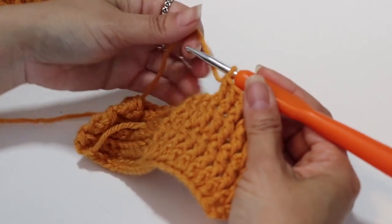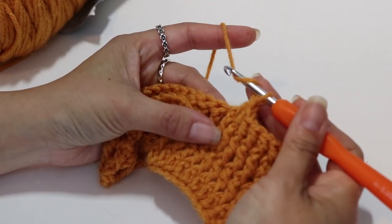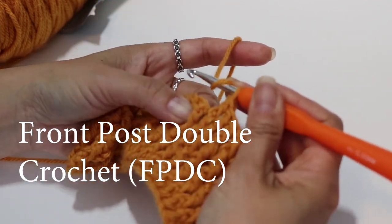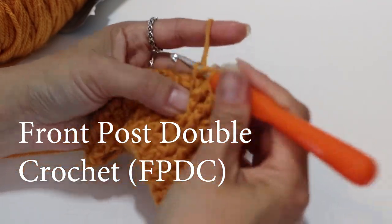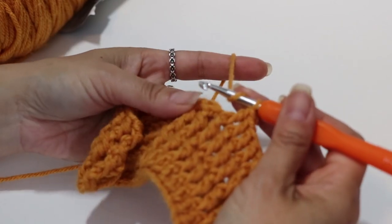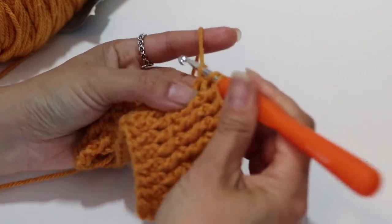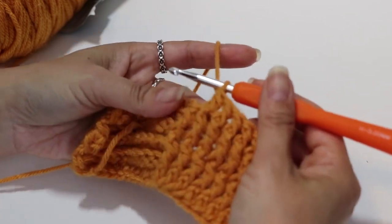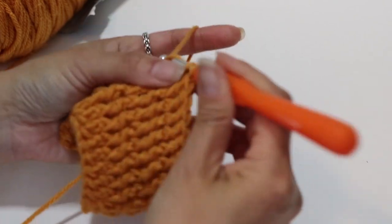All you need to know is how to do a double crochet, and it works up really quickly. When doing a double crochet stitch normally, we go through those top loops — that top V. However, what I'm going to do now is go lower down and go around from back to front the actual double crochet post, and what that does is it kind of pulls it forward. I'm still doing a double crochet stitch — yarn over, but go around the actual post. Yarn over, pull through two, yarn over, pull through two again.